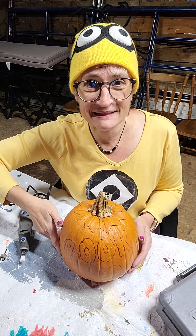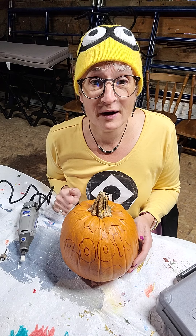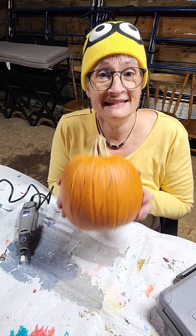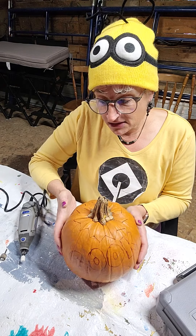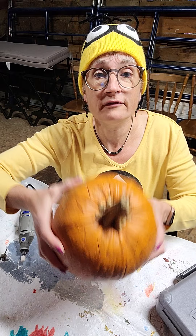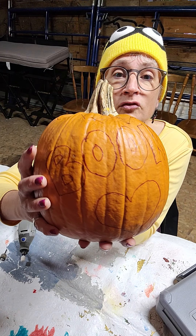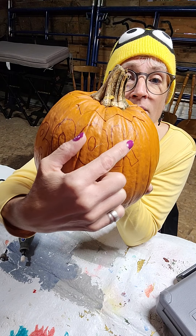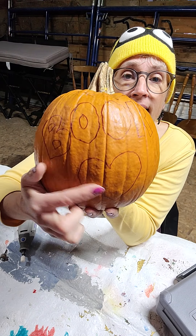Good afternoon, everyone. It's Miss Amy from Camden Public Library, and it is Thursday before Halloween, and today we are going to carve a pumpkin. So I have already cut the top off with a knife, and I have drawn what I want to carve on here — 'book love.'